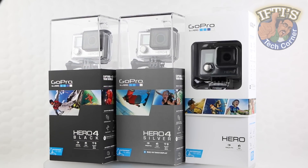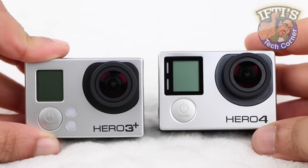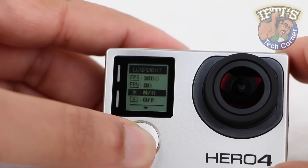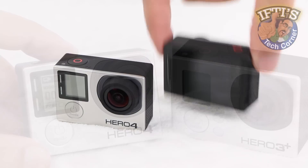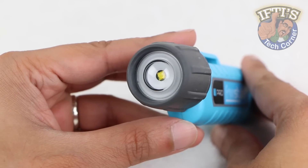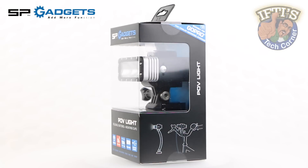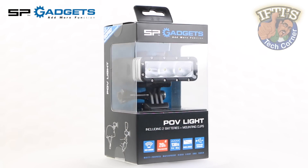No matter which edition, there's no doubt that the GoPro incorporates a great lens providing some fantastic quality footage no matter what the conditions. However, even with an incorporated low light feature, it's no surprise that the small lens of the GoPro, just like any other action camera of this size, will struggle when filming in low light conditions, be it on land or underwater. Although various lighting accessories are available, few can match the flexibility of SP Gadgets' lighting solution, the SP Gadgets POV Light.